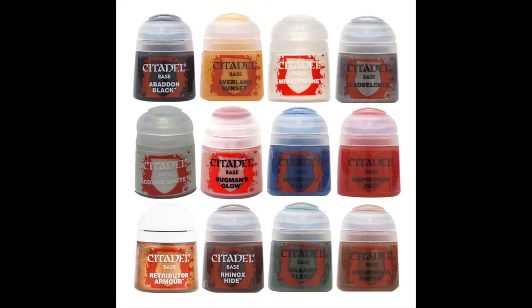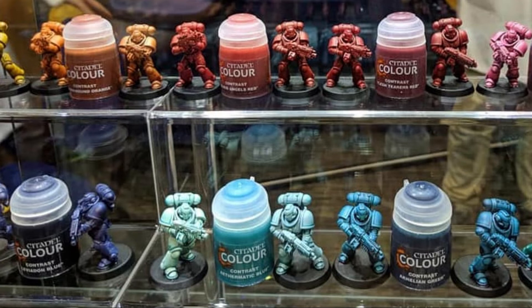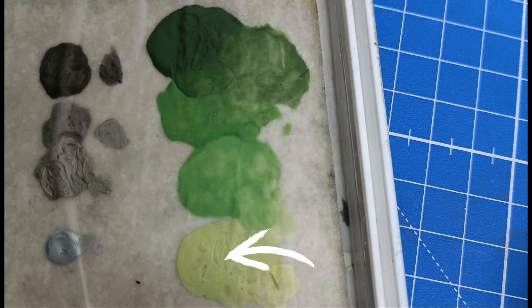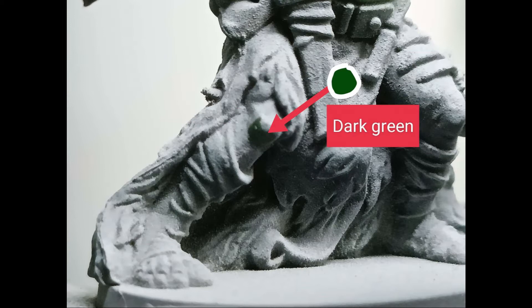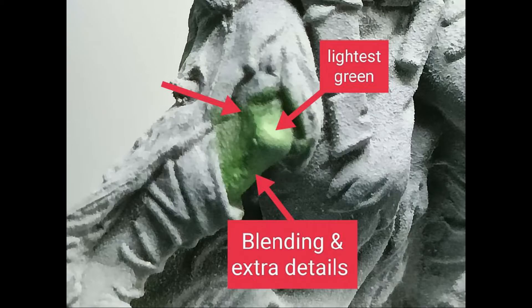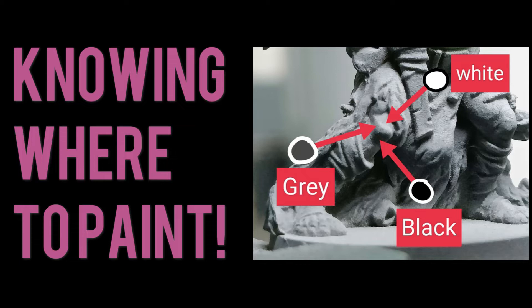I was too afraid to mess it up, and I didn't use my brain to think: you can actually just use your three-color scheme. For example, if you're using a green color, you have three shades — dark green, medium green, and light green. You put the dark green at the black parts, the medium green at the gray parts, and the light green at the whitish parts, and you just blend it together.